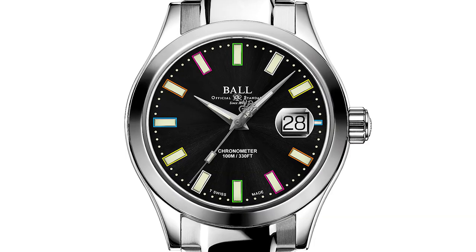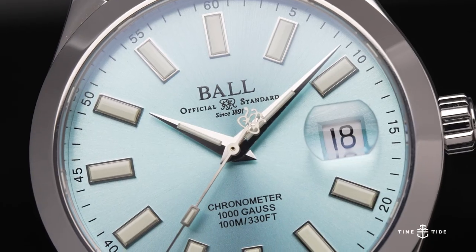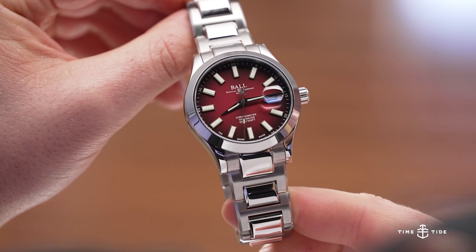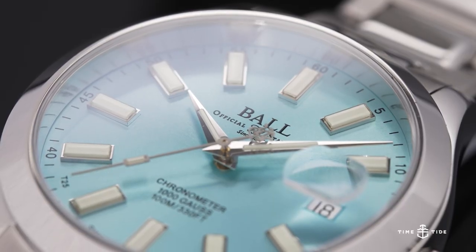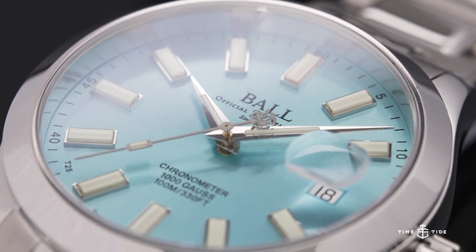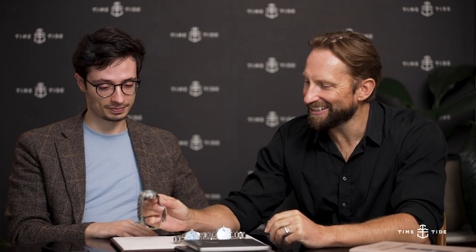There are other colors available — we just chose these because we're liking color right now. The full range includes black, navy, gray, ice blue, green, and burgundy. I chose the burgundy with cream, and I chose the ice blue — I'm in an ice blue phase at the moment, as is everybody. It is a nice color, especially with that cream.